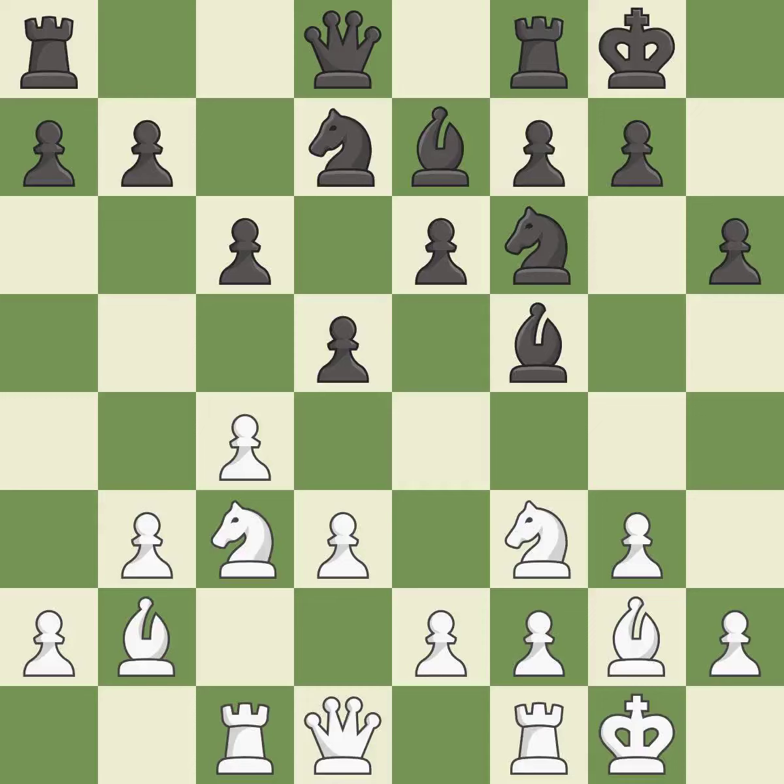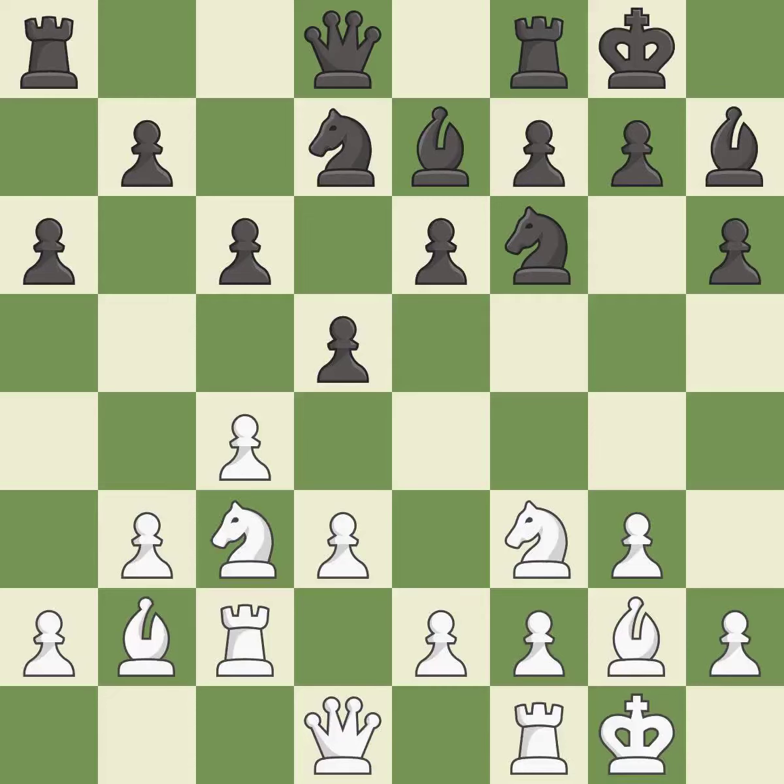This activates a rook by developing it off its starting square — it is excellent. This is the strongest option; it is best. A solid choice — it is excellent. There were worse moves, but also something much better; it is an inaccuracy. This is not the best — it is an inaccuracy.